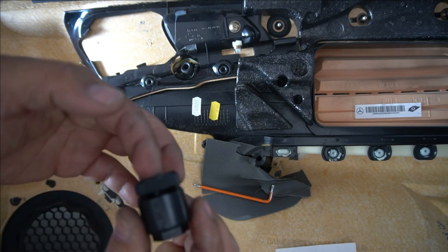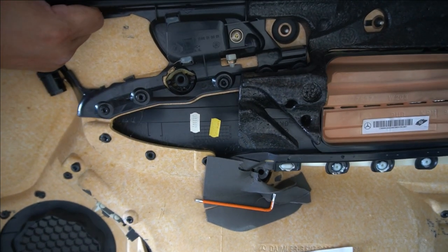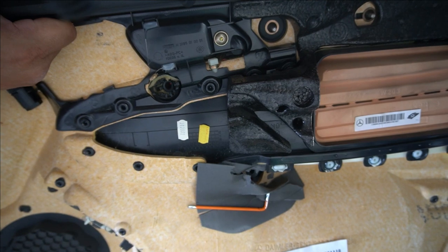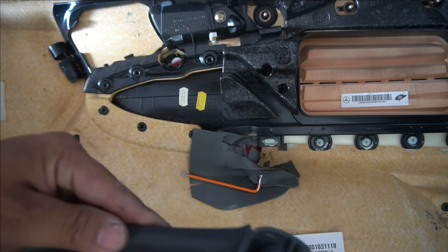Now that we have that out, the door handle will simply push out. Just pull it out from this side like so — and voila, door handle out.